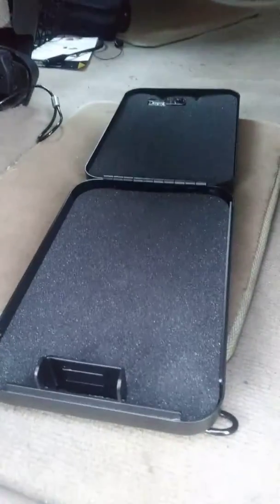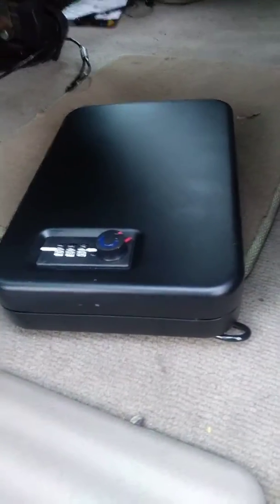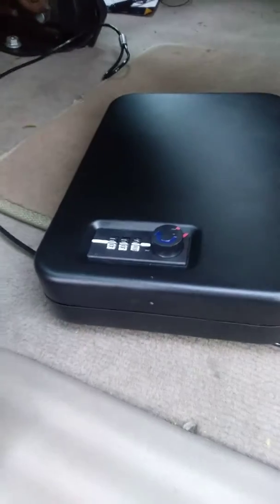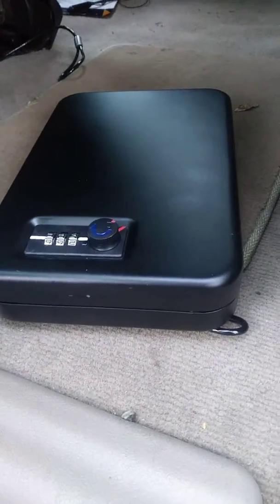Hello everyone, this is Eagle Owl. I was going to do a video on the Stack-On pistol safe for vehicles — it's basically a safe for a pistol. A lot of cars do not have a lock on their glove box, so you need a way to secure your pistol if you have to leave your car.